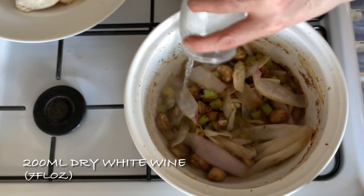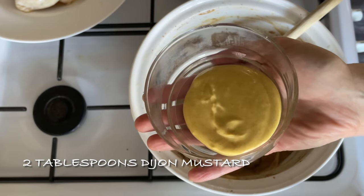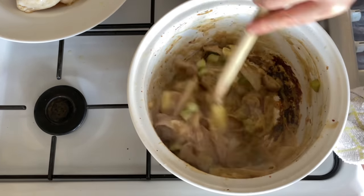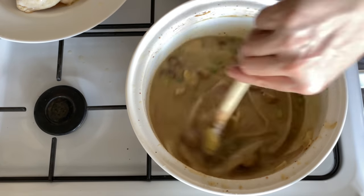Then add in the white wine and stir until it's nice and smooth, then let this boil away for a couple of minutes before adding your mustard — I'm using Dijon mustard.